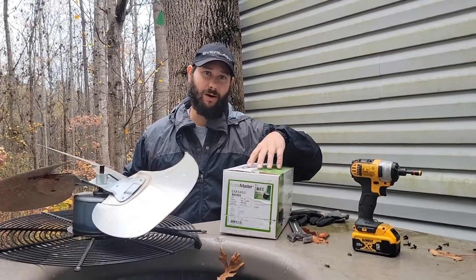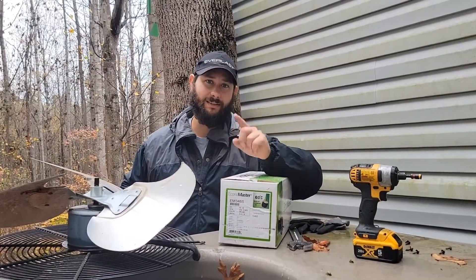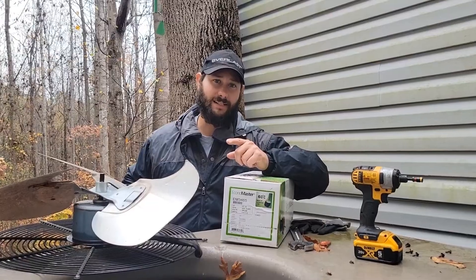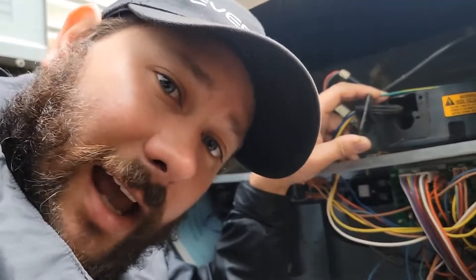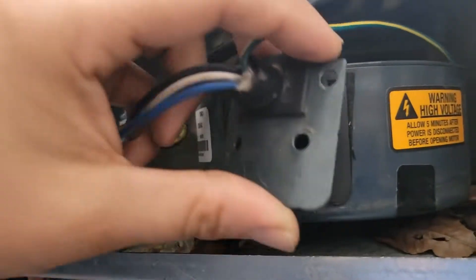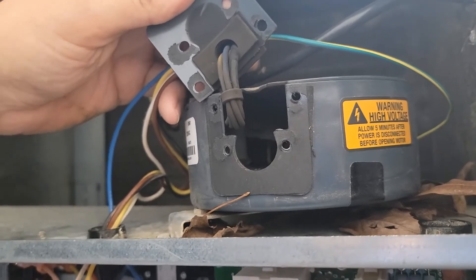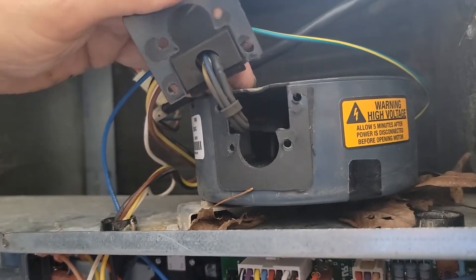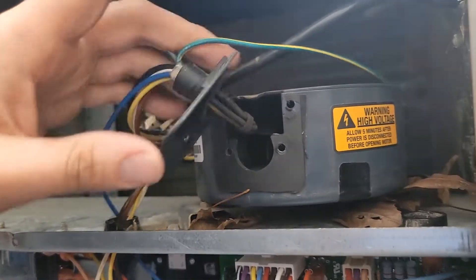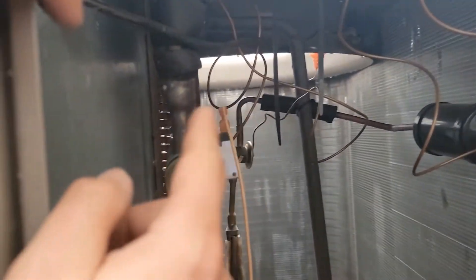Before we take this motor apart and get the new motor installed, I'm going to show you that module. The customer said that they heard a loud noise like a pop, and this module looks like it's burned up. So we're going to take it out, take it apart, and look at it — but this is what we're going to remove. We're not going to need this module anymore. This module has a wire and it goes over here to that outdoor motor.